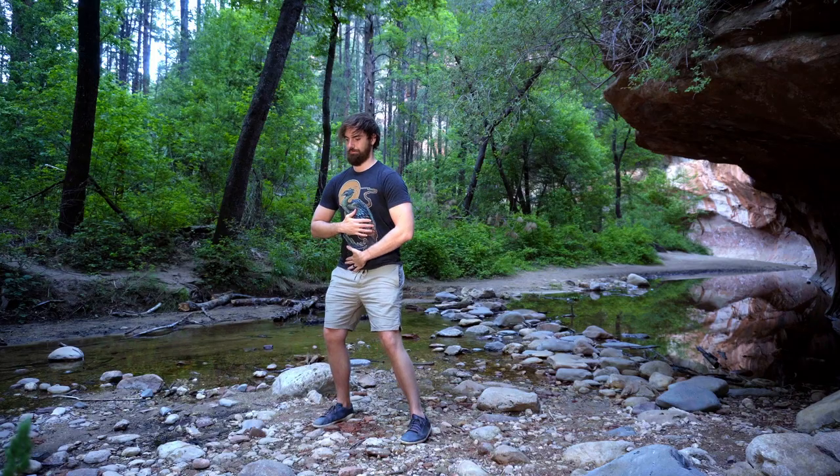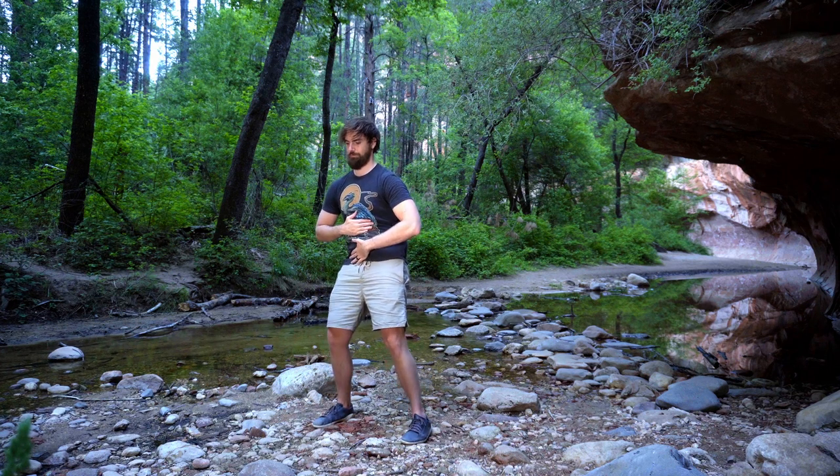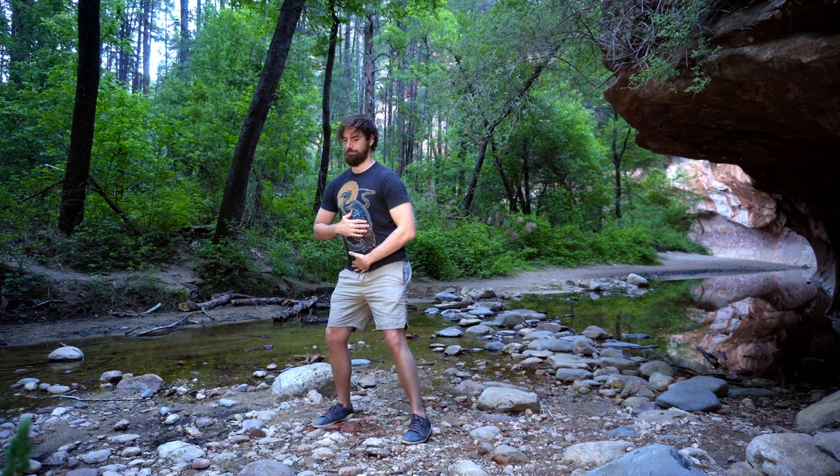We'll do the opposite now, keeping the ribs in one spot. Start to shift your pelvis left and right, and then circle: forward, side, back, side. Now the pelvis moves and we're going to try to keep the ribs and shoulders stationary. This one's a little harder to keep still because your ribs and shoulders are just floating in the air. It's a lot easier to keep the lower body stationary because you have the ground as a reference point. Let's go the other direction.